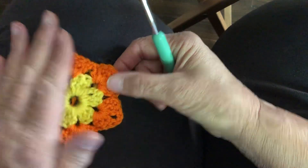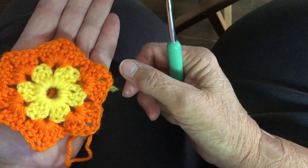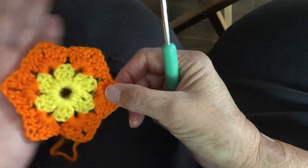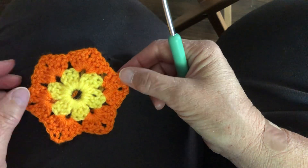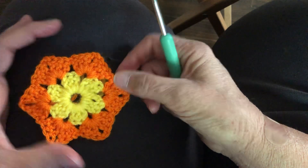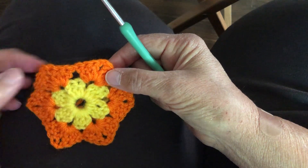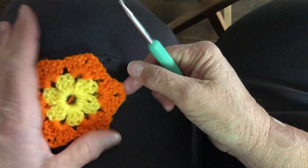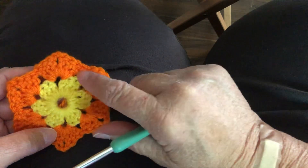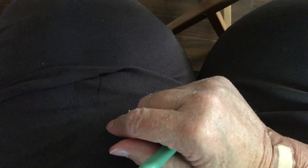This is only two rows and it covers the palm of my hand. So for a coaster or anything like that you'll probably want to go at least three rows. Your third row is going to define your sides more — you're going to be filling in those spaces. We'll start with yellow, then row two with pumpkin, then row three in green.